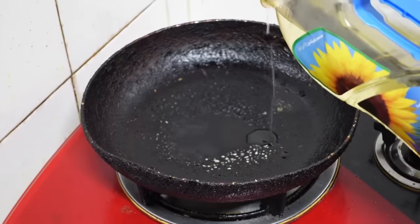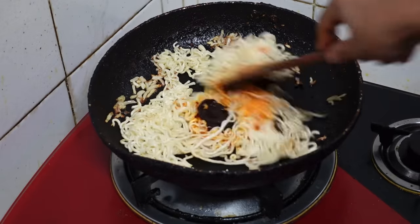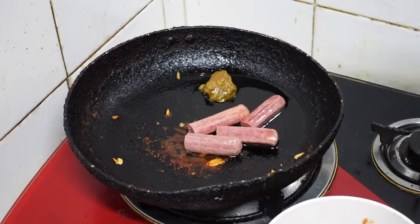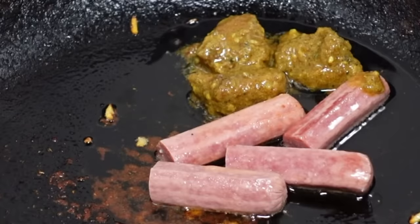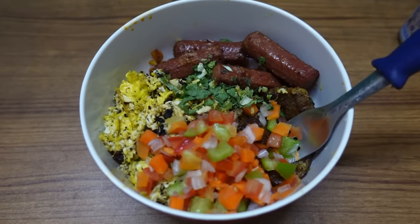I decided to boil the noodles, then fry some onions and garlic, and fry the noodles as well. I added the sauce that came with the noodle. The noodles were a bit undercooked but it's okay. Then I fried some sausages and a few pieces of beef from beef curry, then scrambled an egg. I was disgusted by the amount of oil but added some veggies to make it a bit healthy — balanced diet. I was very happy with how it looked; it looked like a proper meal.